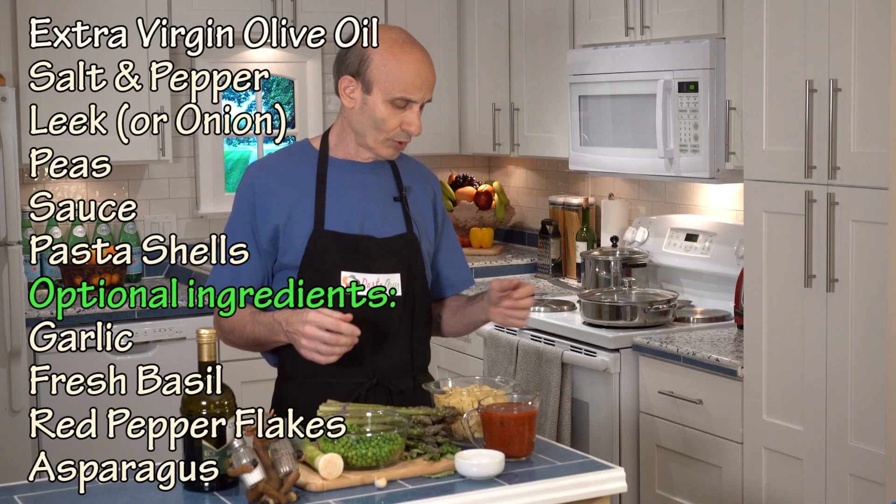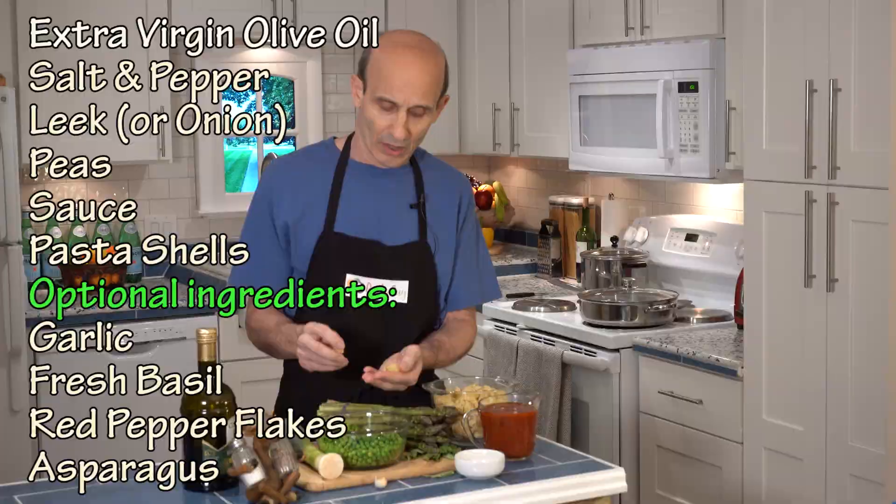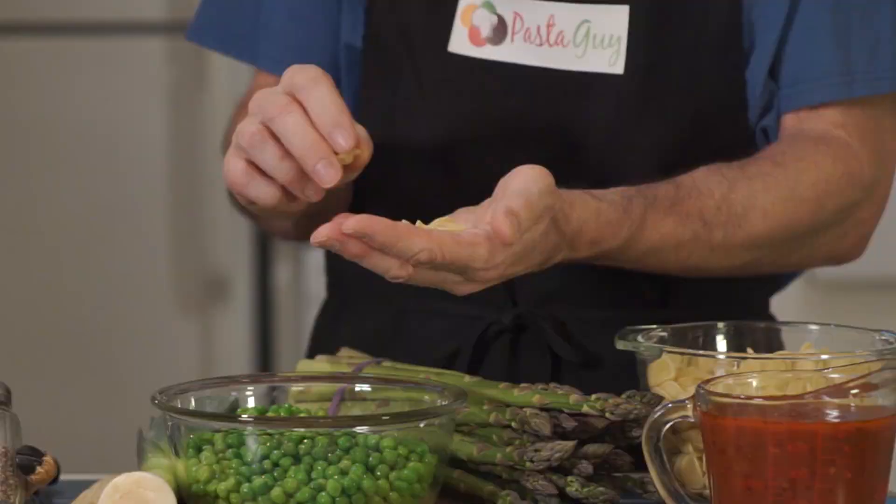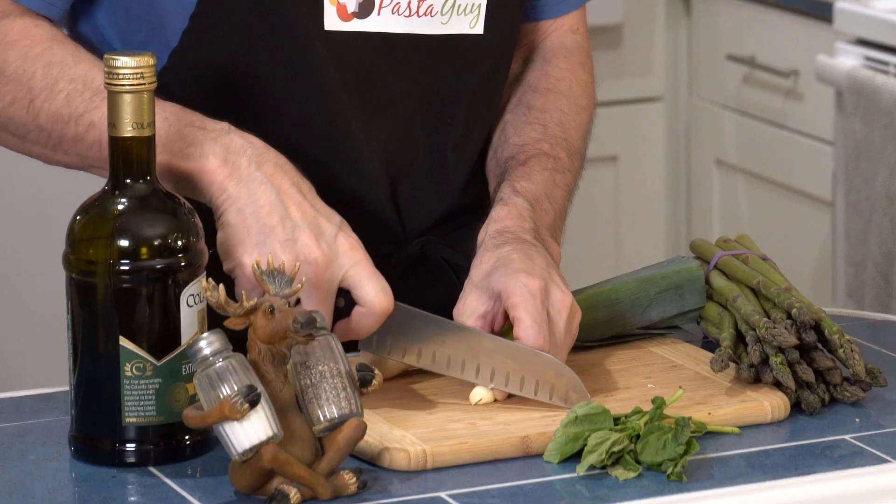The pasta is medium-sized shells. These are actually orecchiette — that means little ears. These look like little hats and they're the right size; it's all I could find. At the end, we're going to sprinkle on some really good high-quality Pecorino Romano cheese. Buy the good imported stuff — it's worth it.